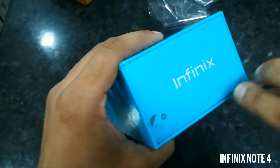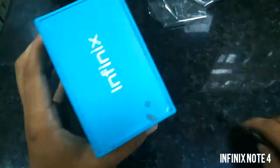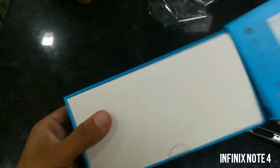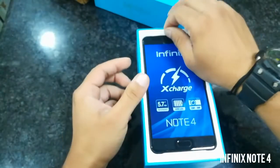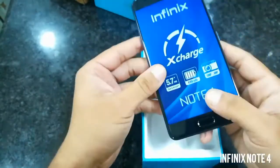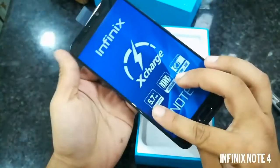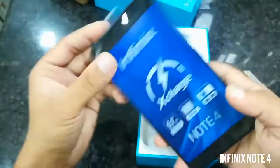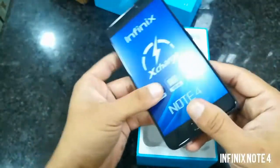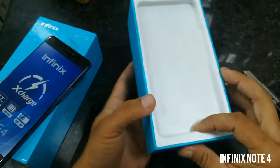Okay, let's see the packaging. First, this is the handset itself — this is the blue variant. Nice blue, feels good. Big device, big display. I'll put this device aside and show you what accessories come with this phone.